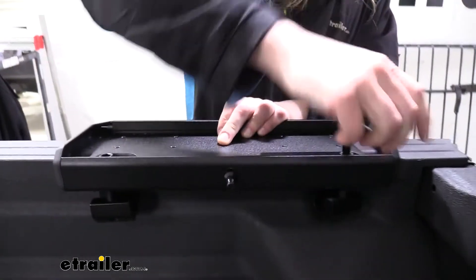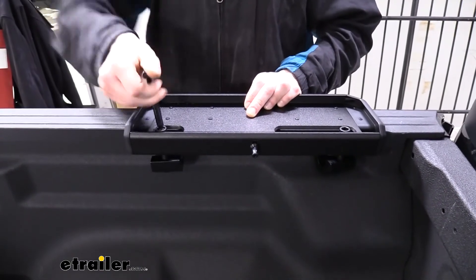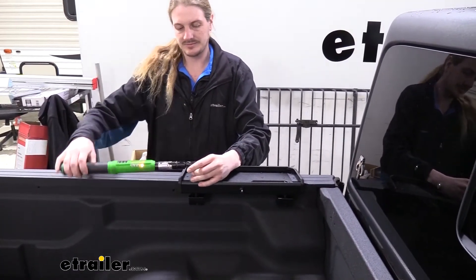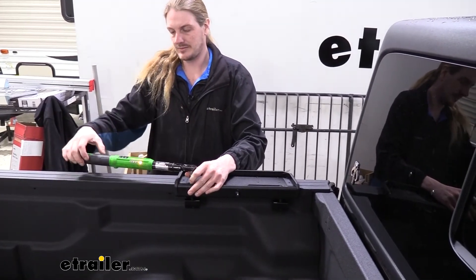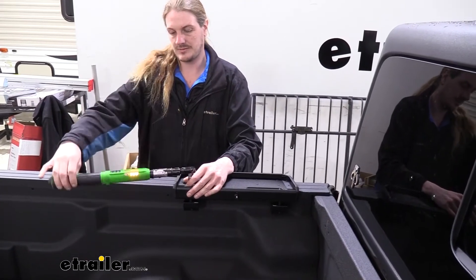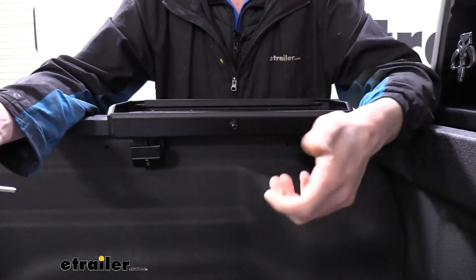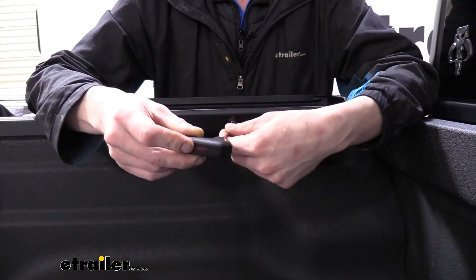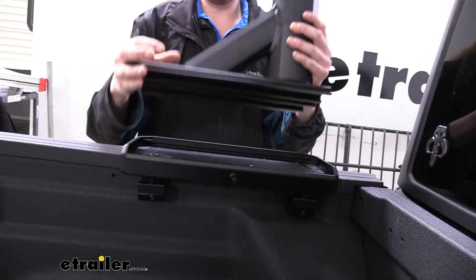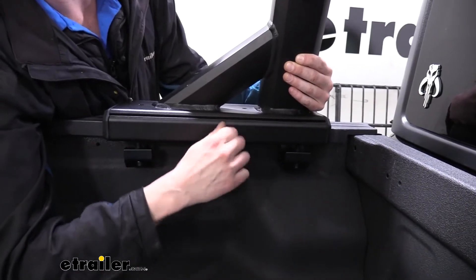Now that we've got that position, we're going to go ahead and snug these down, then torque them to the specifications found in our instructions. We can now get our arm set in place. We're going to loosen up the bolt located on the side there — it uses the smaller Allen tool that comes included. We'll then grab our arm, set it into place, and tighten down our bolt once again, just to where it's snug.